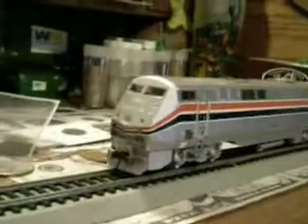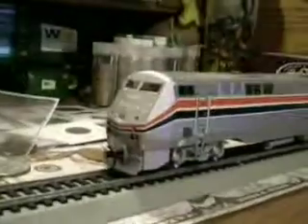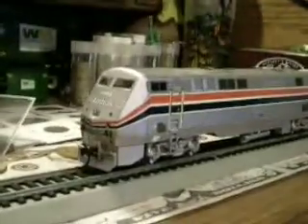Hello YouTube, what's going on? Making this video to show you guys my Amtrak P40. This engine I bought at a train show — it ran about $65.